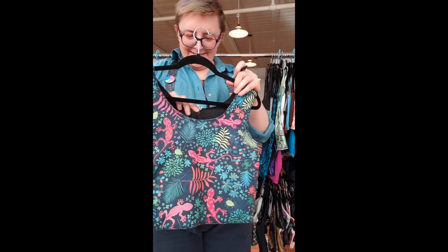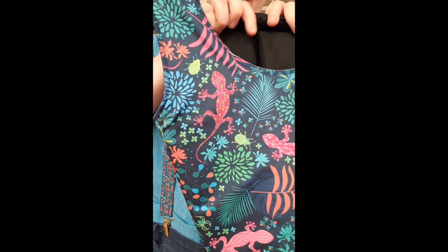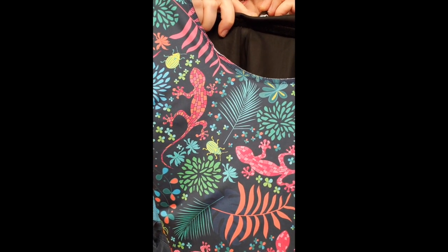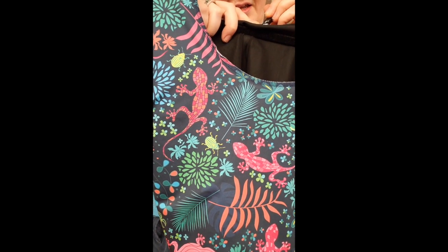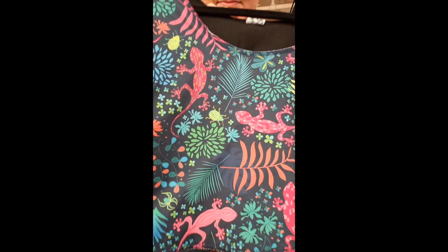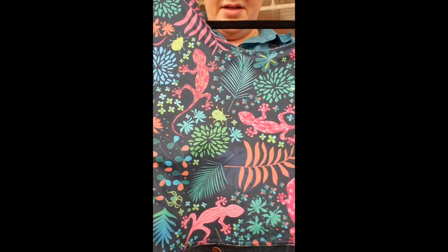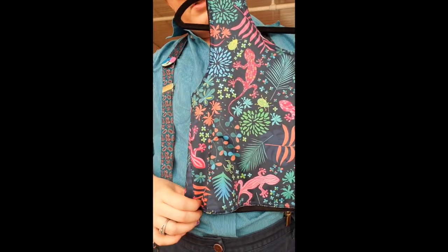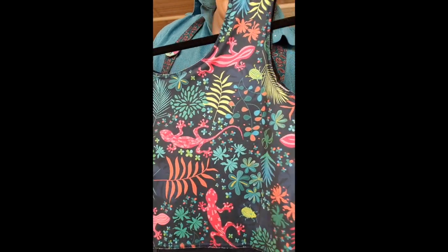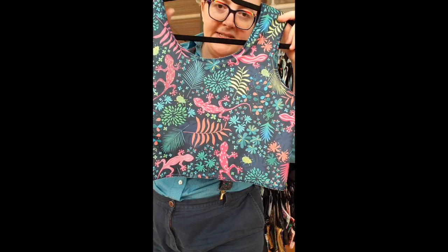Binder number 60: bacon lizards! This is one of the first Spoonflower print orders we did, and then we had half a yard left over as we often do. It's a size 8 and a half, 16 inches long, in this wonderful jungly print that we decided to call bacon lizards. Binder number 60.